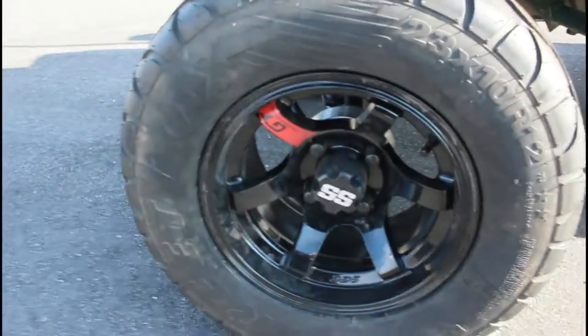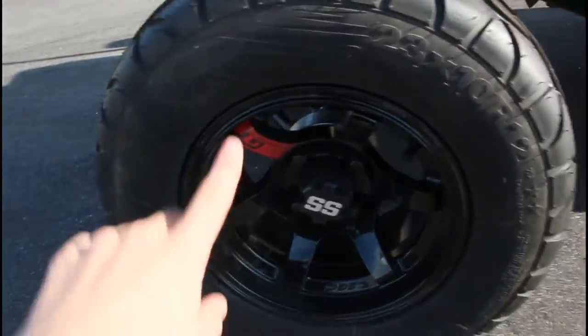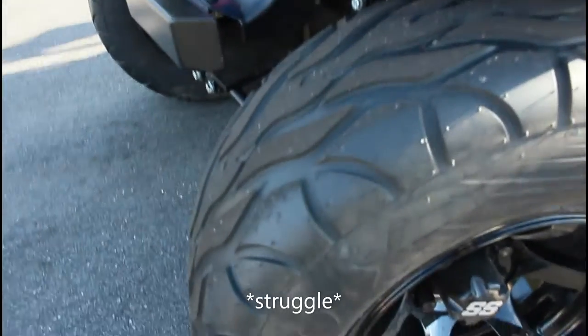We got some nice Advan kind of style wheels with the single-spoke colored all over. We got these kind of like sand street tires — pretty nice little thick boys, not too bad.